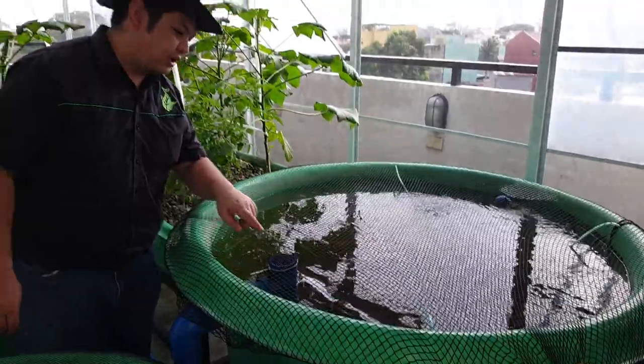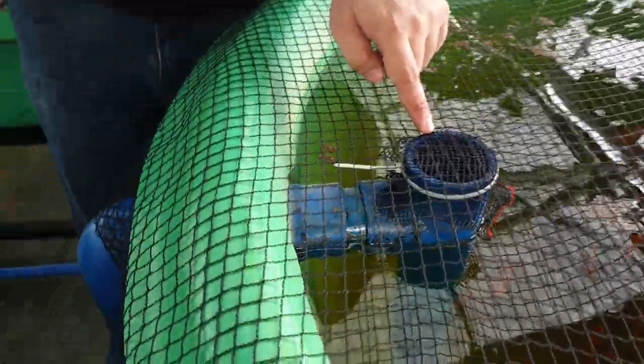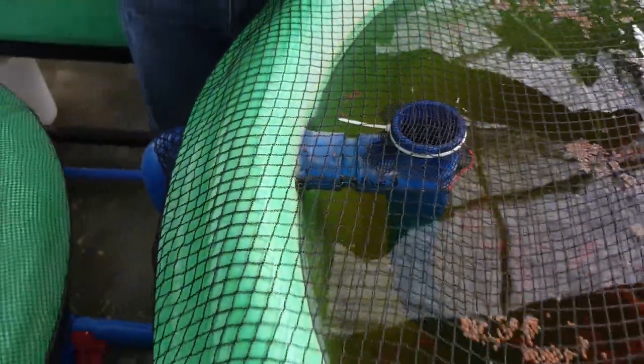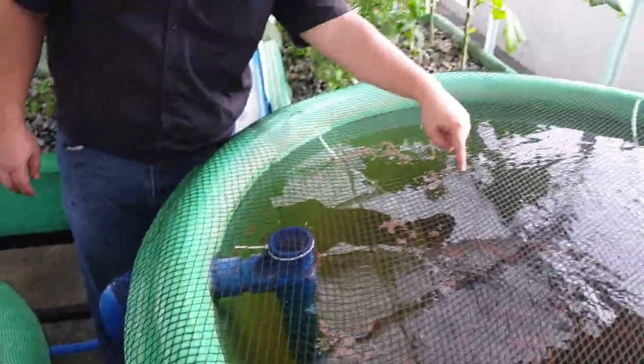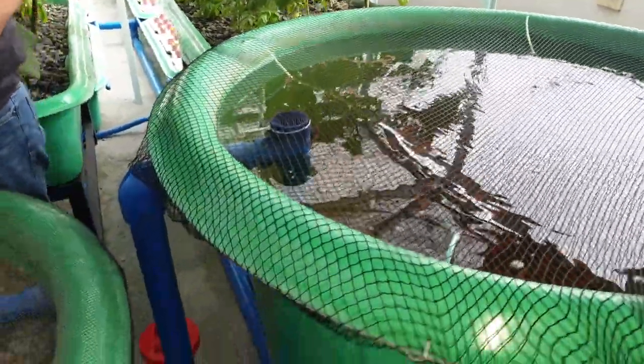From the fish tank, the water now exits through a solid lifting outlet over here. As you can see, it sucks in waste from the middle of our conical bottom fish tank and delivers it to our radial flow filter over here.